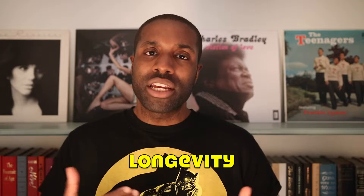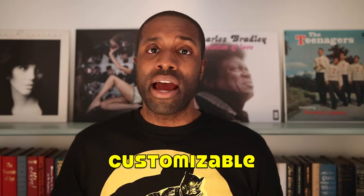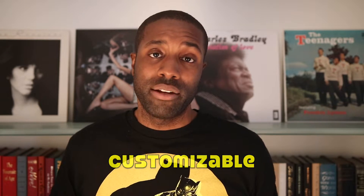With the turntable I'm going to recommend, I really wanted it to do two things. The first is that I wanted it to be something you can grow with — something that's not going to break down after a year or two of playing. The second thing is that I wanted it to be a little bit customizable, so if you weren't really happy with the performance of your cartridge, for example, you could swap it out and be very happy with your upgrade.